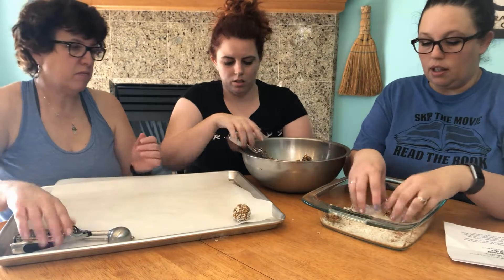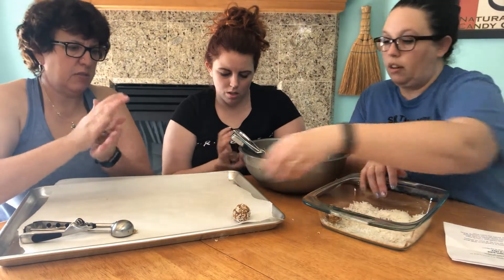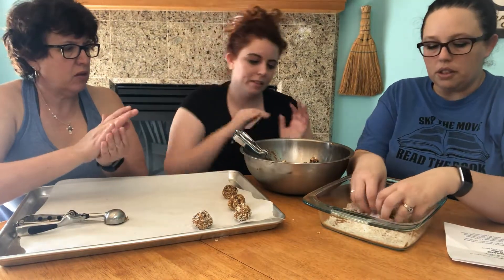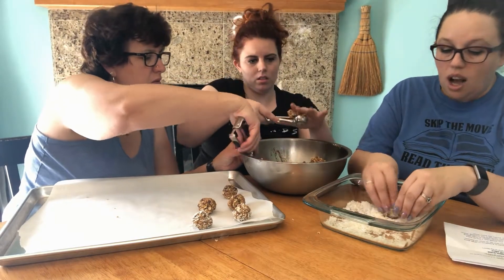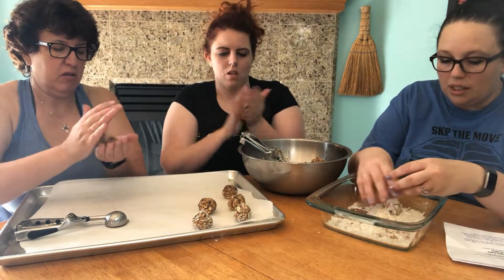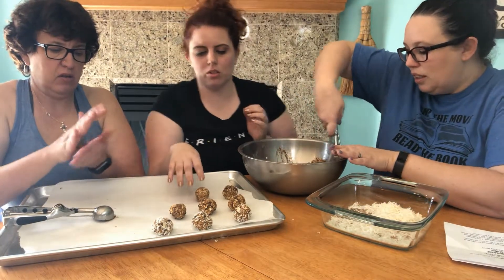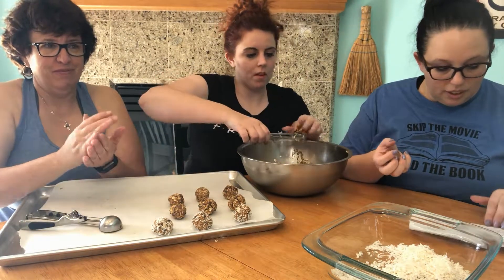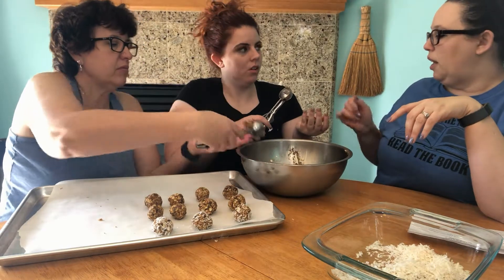Some of them will have coconut and some will not — we're only making about three with coconut for the taste test. These are probably better stored refrigerated so they don't melt. It smells wonderful — honey and peanut butter with little chocolate chips. The coconut is not sticking very well, I think I'm missing a step, but that's fine. These are smaller than the store ones, but they'd be easier to store and take to work.